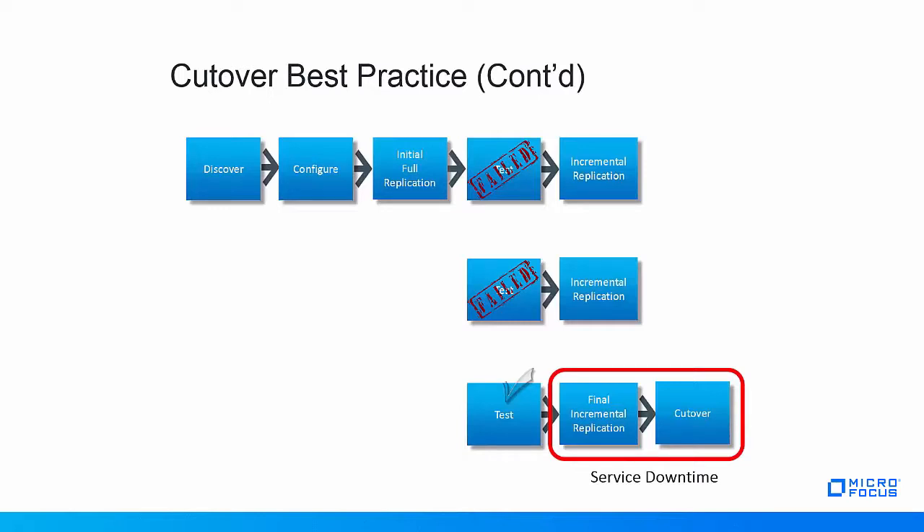This slide shows how testing can be interleaved with regular incremental replications. The top row shows the migration process from discovery to migration configuration to initial full replication to a first test that has failed. Because the failed test means that more testing is going to be needed, an incremental replication is performed. The second test also fails and is followed by another incremental replication. The third test proves to be successful and is then followed by the final incremental replication and cutover. Because of the regular incremental replications, only the data that changed since the previous incremental replication has to be synchronized, keeping the service downtime very short.